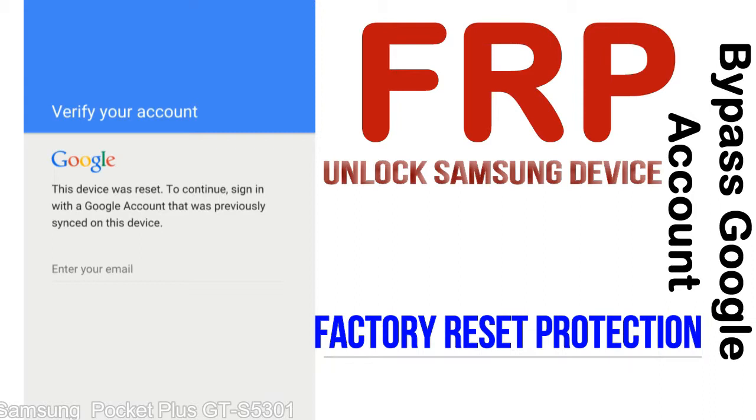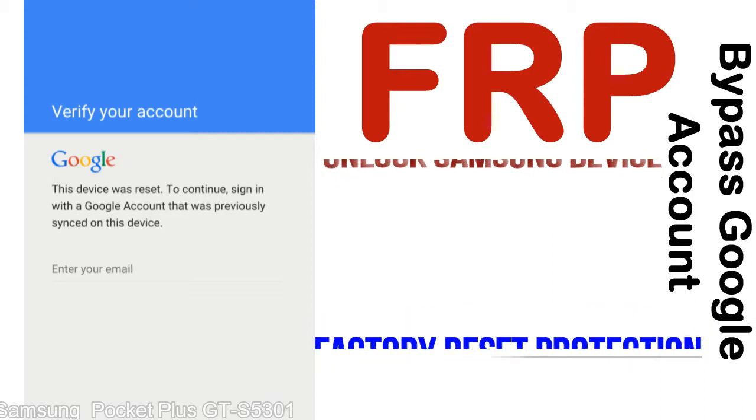FRP is automatically activated when you set up a Google account on your device. Once FRP is activated, it prevents use of a device after a factory data reset.